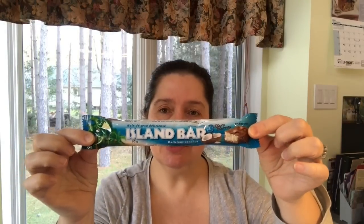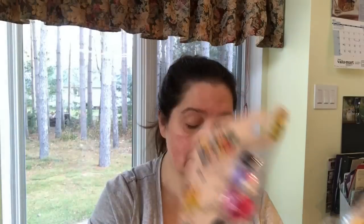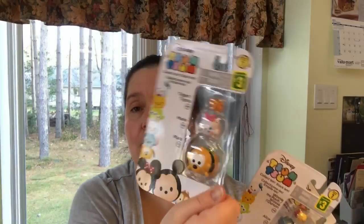Here's the Island bar — also two for a dollar — so yummy! The child in me could not resist purchasing these Disney Zoom Zoom collectible stackable figures. I was attracted to them because they had ones with Disney cats: Figaro, the Cheshire Cat from Alice in Wonderland, and Marie. There's also Tigger and Pluto. I love Disney so I thought these would be a hoot to have. Each set is three dollars.